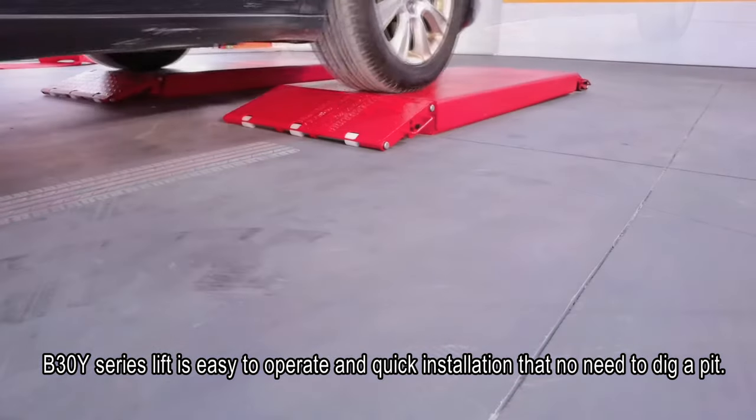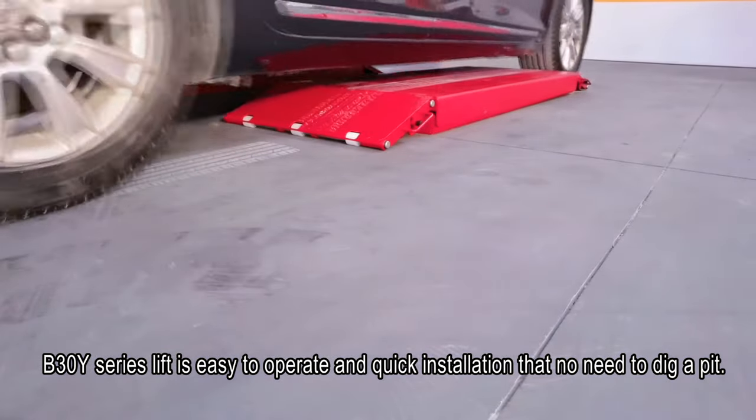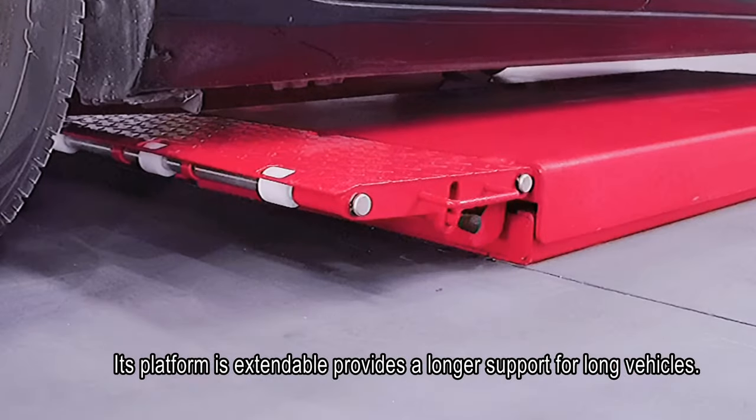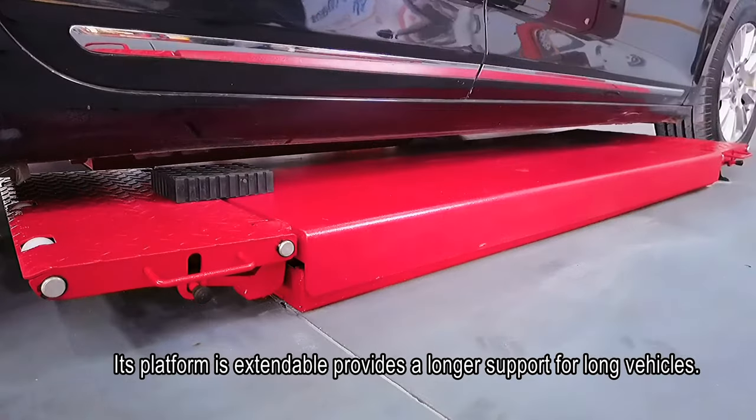The B30Y series lift is easy to operate and quick to install — no need to dig a pit. Its platform is extendable, providing longer support for long vehicles.